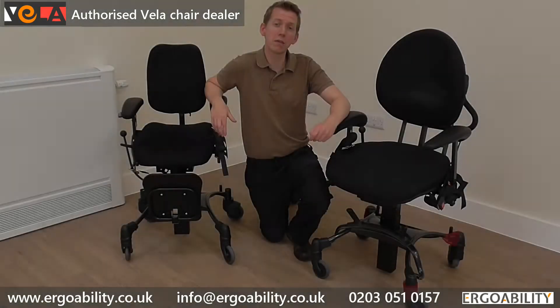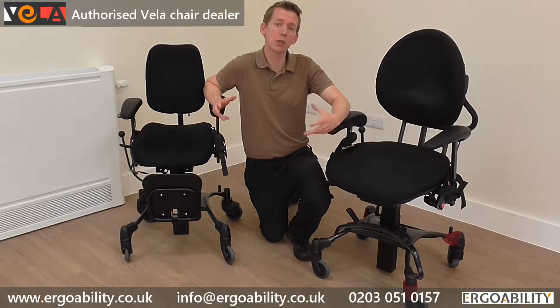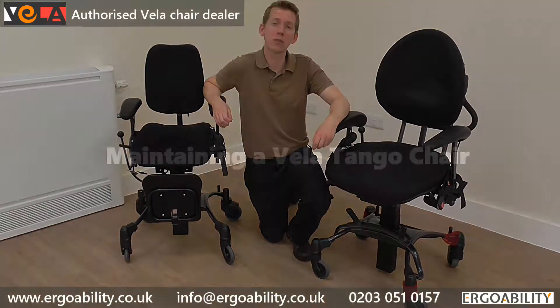We can also arrange Vila chair assessments whereby we can come to see a child and a Physiotherapist will take them through all the different scenarios where the chair can be used and see whether it works for you in a non-sales environment.